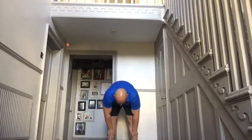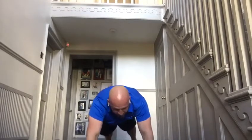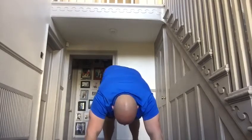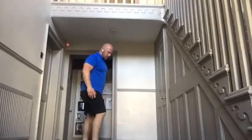This exercise is an inchworm going forward. First, come down into position and walk out into a press-up position. Then walk your feet to your hands and walk your hands away from your body again.